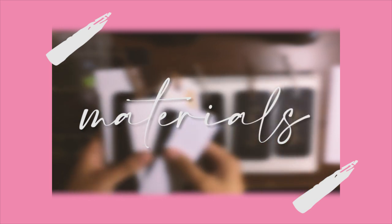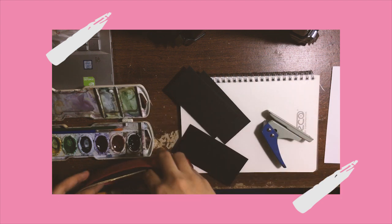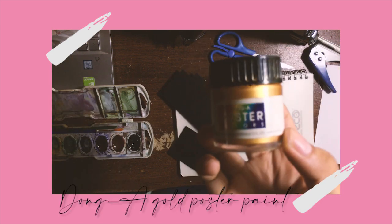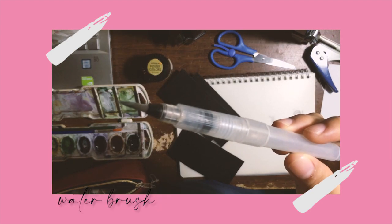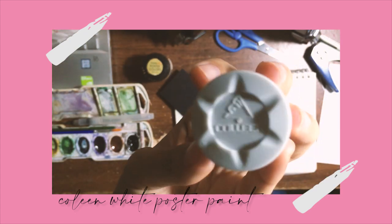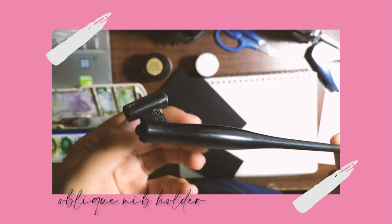For materials, I used a single hole puncher, of course scissors as the basics, gold poster paint for my ink, a water brush which is convenient to use, Colleen white poster paint for mixing colors, and an oblique nib holder.